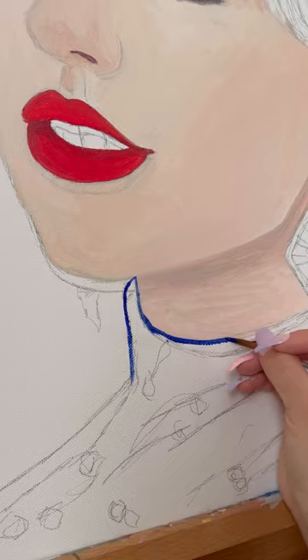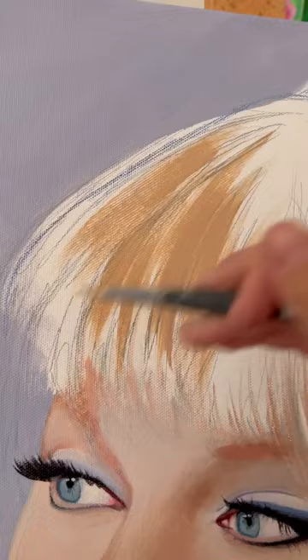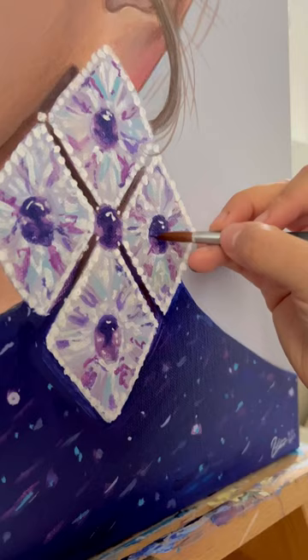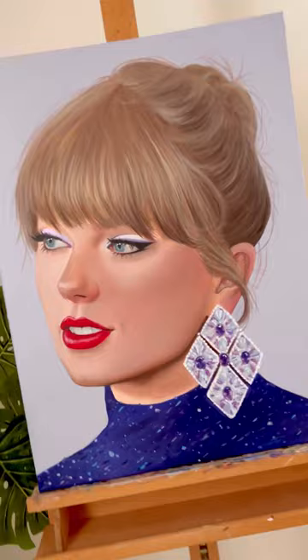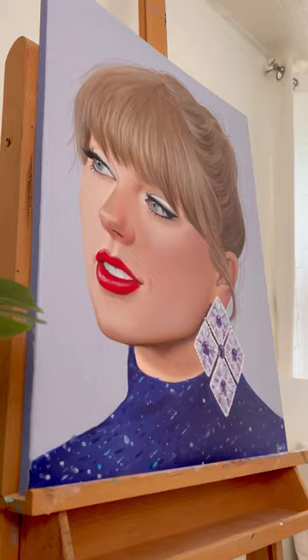I don't know if this has happened to you, but let me know in the comments. I still had a lot of fun creating this piece, and it's still up for auction for anyone that's interested. As always, I used acrylic paint to create this piece. Without further ado, here is the final painting — let me know what you think, and who should I paint next? I will see you in my next video, bye!